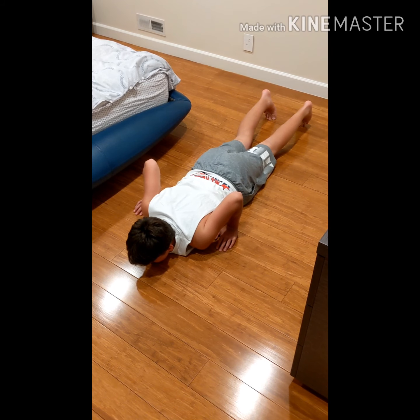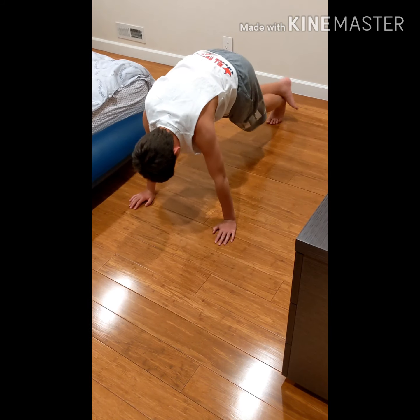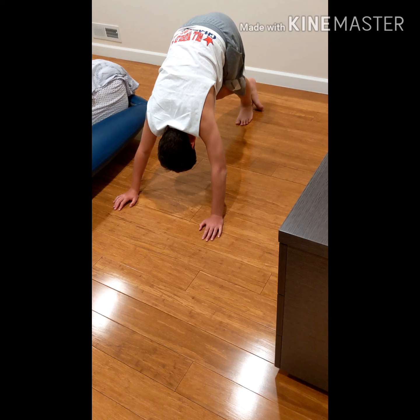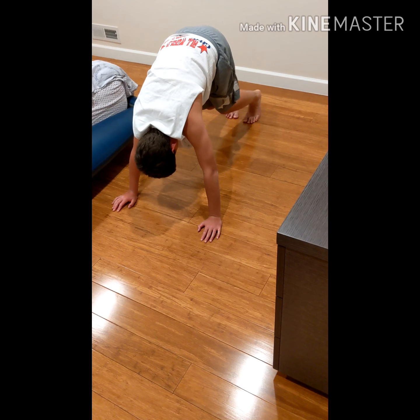This is a downward dog for the Achilles — go. That's the calf stretch. For the Achilles, bend the knees — yes, he bends the knee and that's the Achilles stretch.